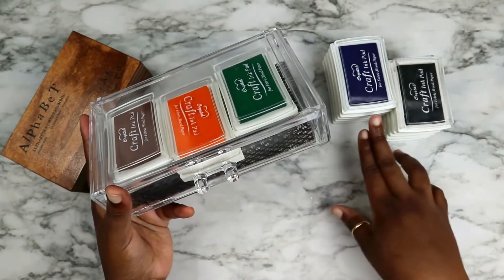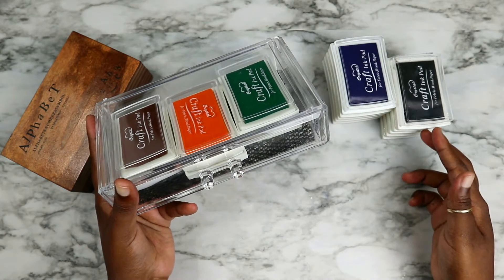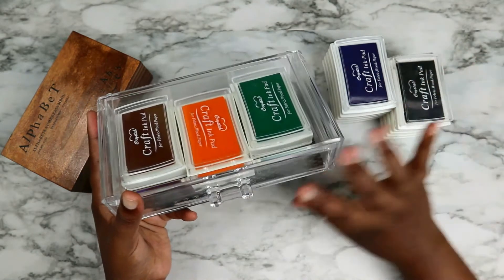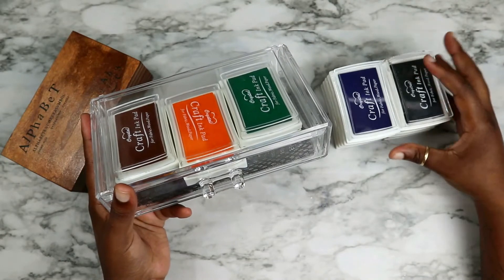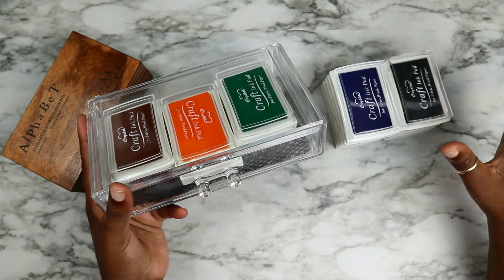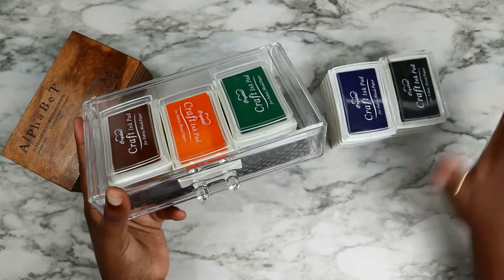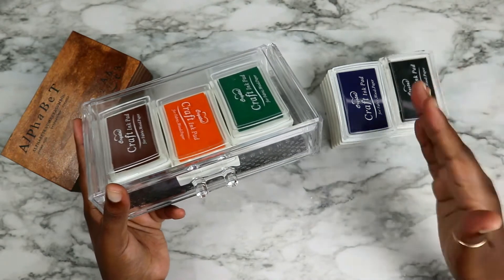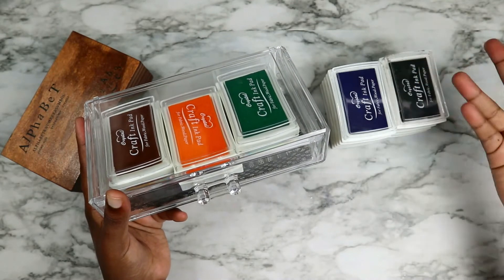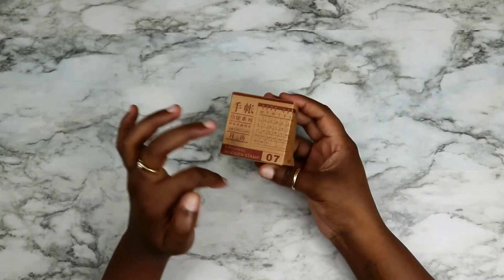I got sixteen ink pads and they came in an array of different colors, which is really exciting because it means I'm not just limited to black — I have a lot of color options if I want to splurge with my colors. Next, I got this wooden month calendar stamp.